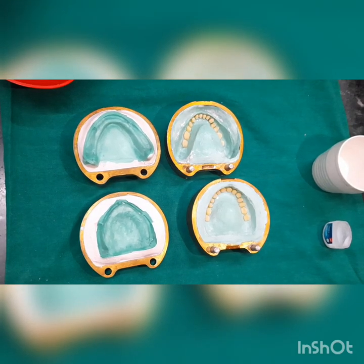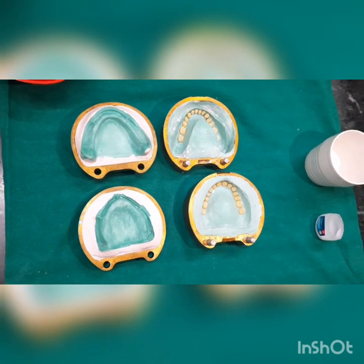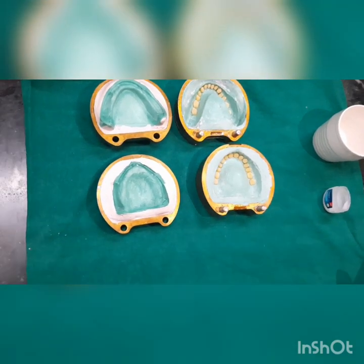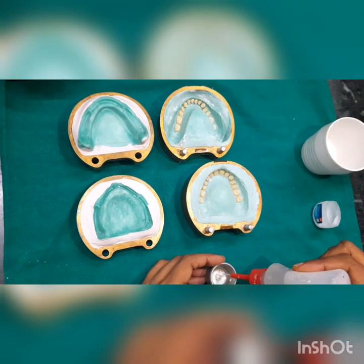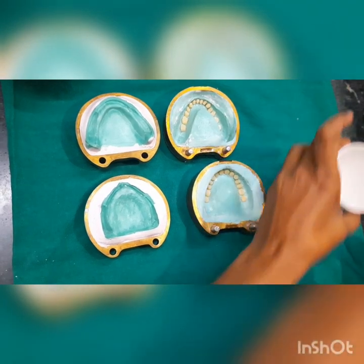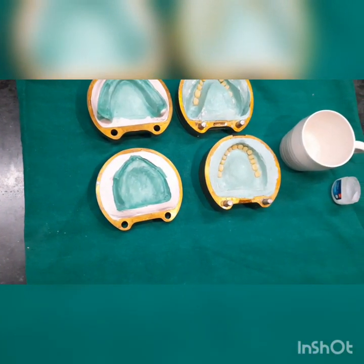First, we need to take polymer and monomer in a ratio of 3 to 1 by volume, or 2.5 to 1 by weight. Following the volume method, we will take one part liquid monomer and three parts polymer.